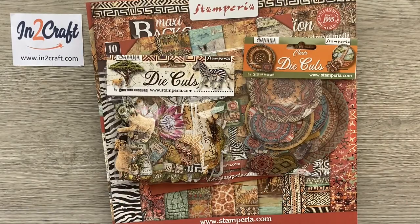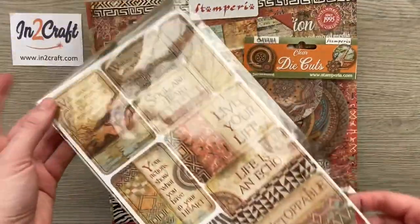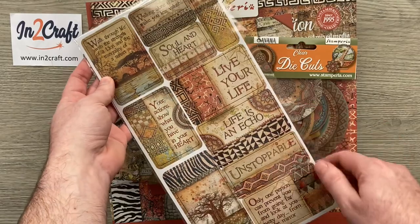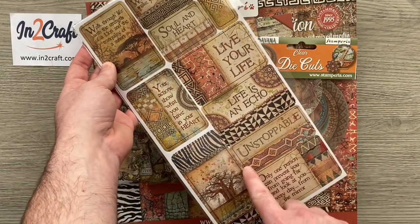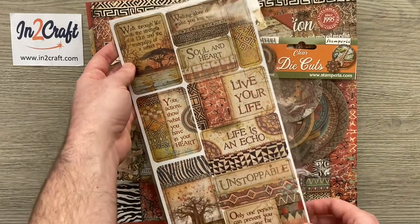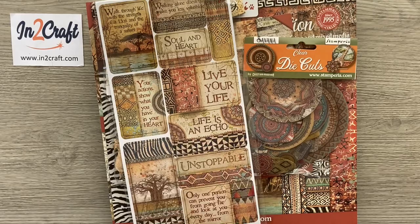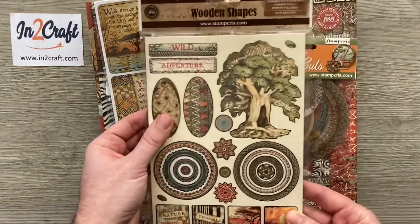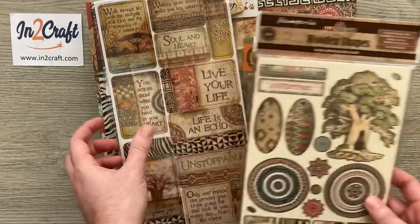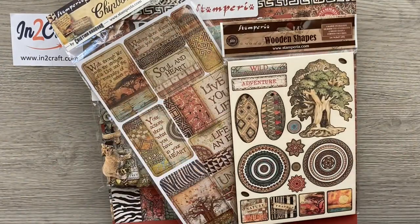What they have also got are chipboard pieces. These are great for on your covers and things, and making tuck spots by just gluing two sides down so you can slide things behind. They've got the sentiment ones and I think there are more on the website as well. They've got the wooden shapes, which work the same — just made out of wood rather than the chipboard.